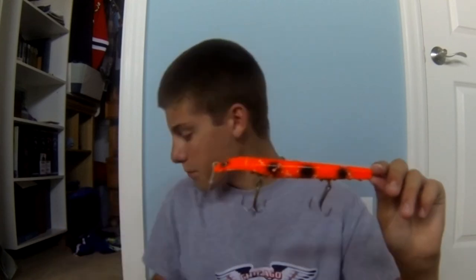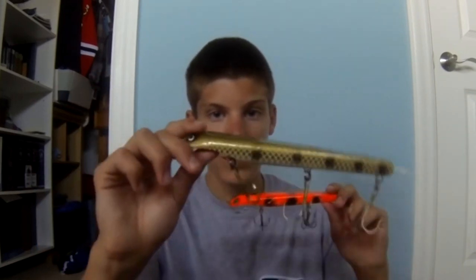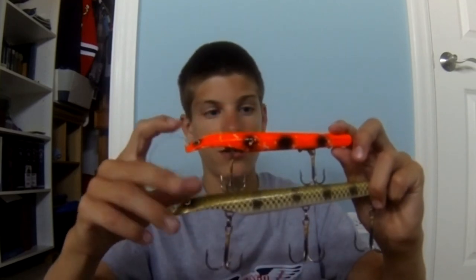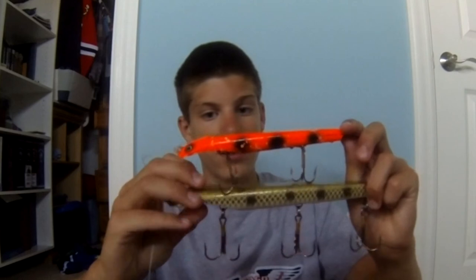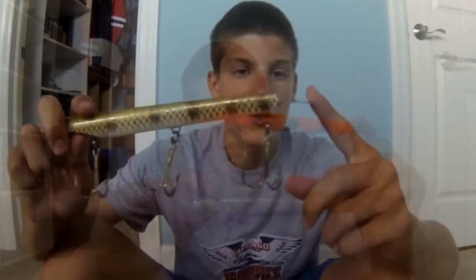Hey guys, it's Andrew. Here's what we were using in this episode. This is the Suick - this is the mini Suick in an orange black dot pattern, and then this is the normal Suick. This one is six or seven inches and the other one is eleven inches. You can get these at Bass Pro, which is where I got them.